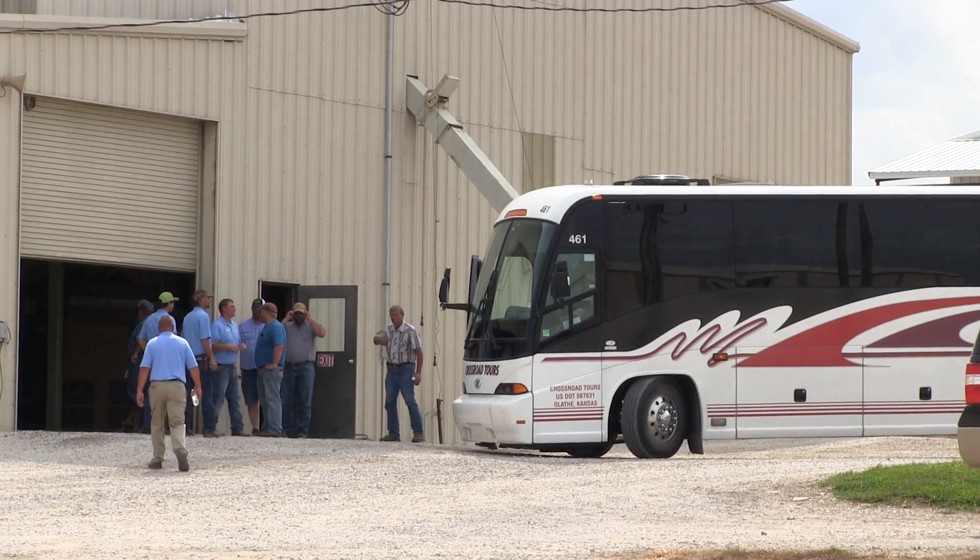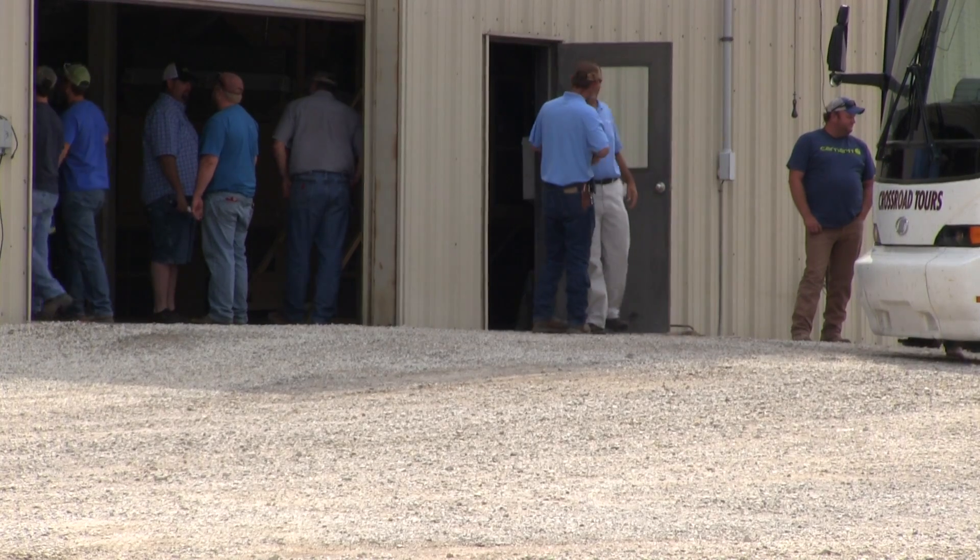My name is Glenn Pyle. I'm the sales manager for Midland Genetics. We're here today at the 2017 Midland Field Day event and we're going to talk about the soybean varieties we've got in the testing here.